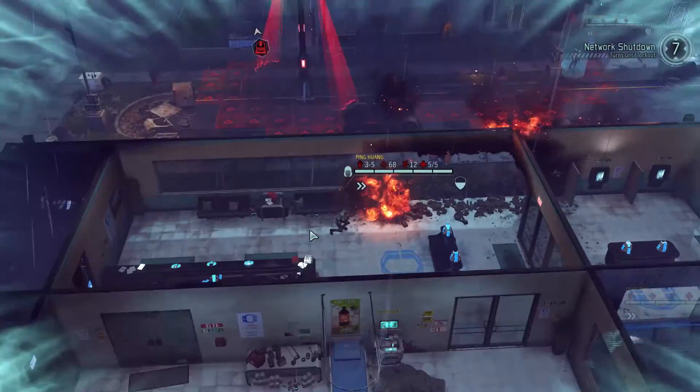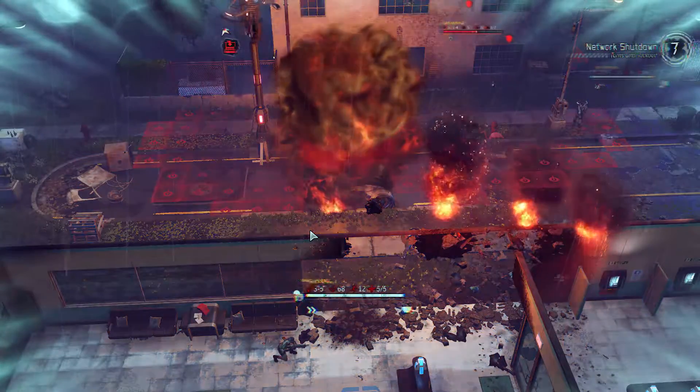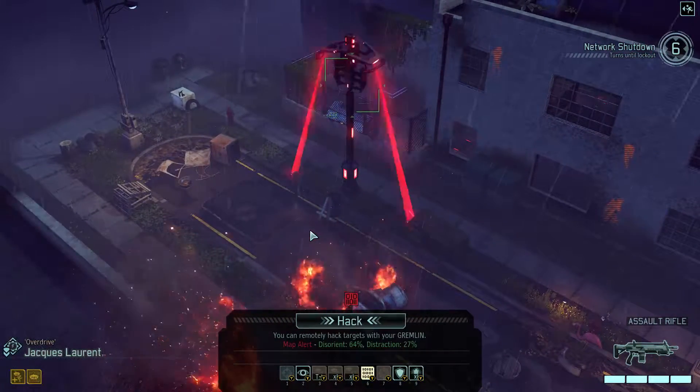Chances are that if you've ever shopped for a power supply, you have seen the words '80 Plus' somewhere — whether it's 80 Plus, 80 Plus Silver, 80 Plus Bronze, 80 Plus Gold, 80 Plus Platinum, or 80 Plus Titanium. It's usually referring to how efficient a power supply is.